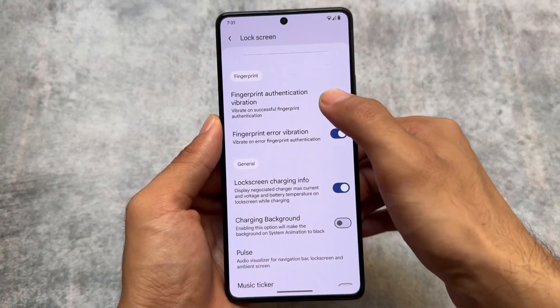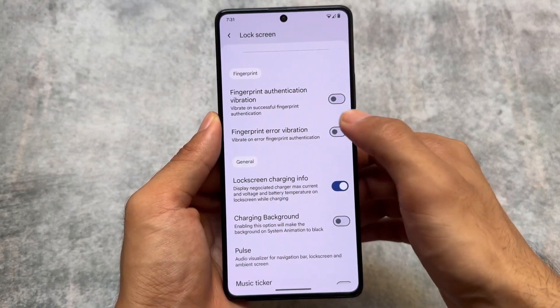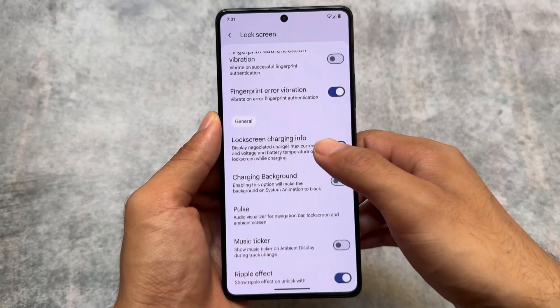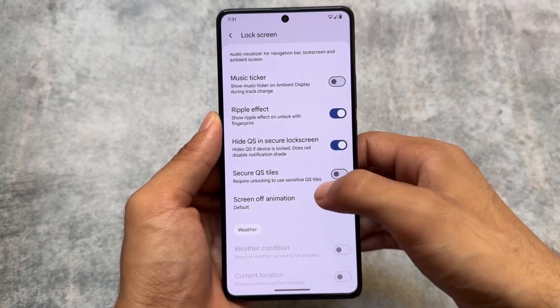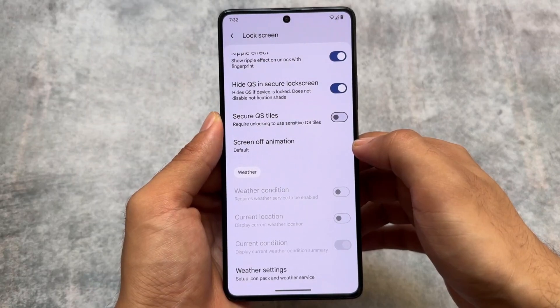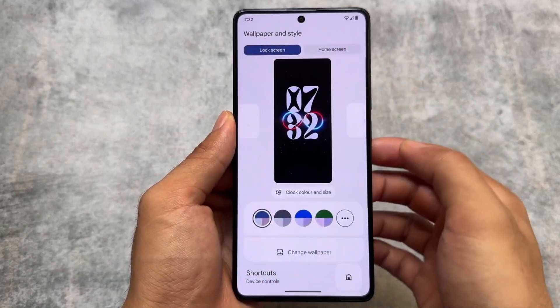It also brings depth wallpaper support, which is also not missing here. The lock screen already has very useful things including those clocks, and things are quite good overall — almost every feature you're looking forward to is already present. You will get to know a lot more after installing this custom ROM.